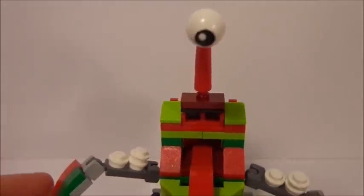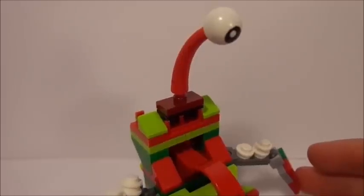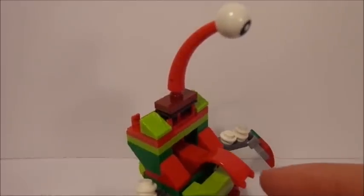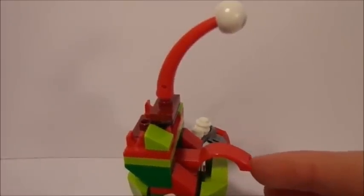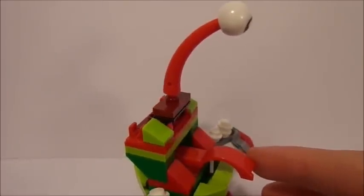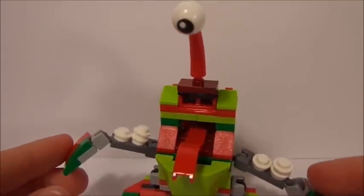You can also see the different colors used to represent the holiday theme. And as we come down, you can see that I used this piece here to create a tongue that is actually coming out of his mouth. That's my favorite part of him. I really like how that ended up turning out.